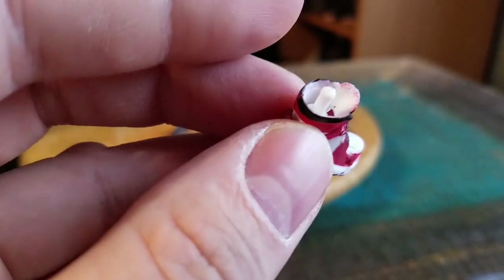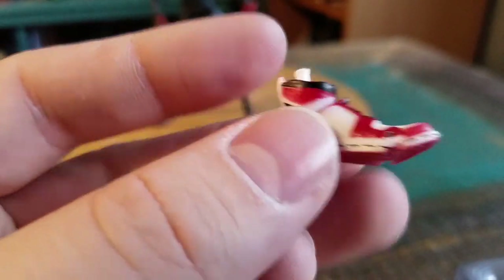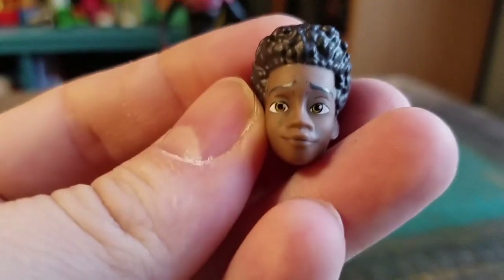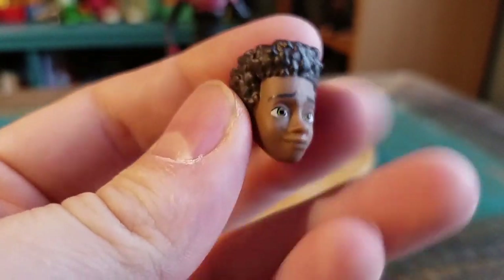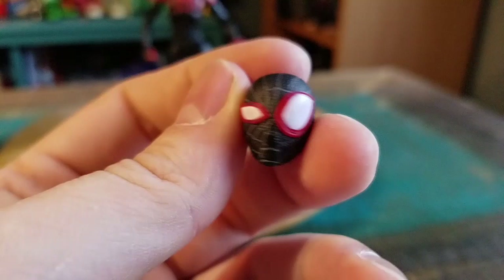I'm guessing the detail is not as good as the regular variety, but he's so small in comparison — pretty tiny. This is the Miles head, and actually the paint does look pretty good. The other variety of Miles head has one eye big, one small.